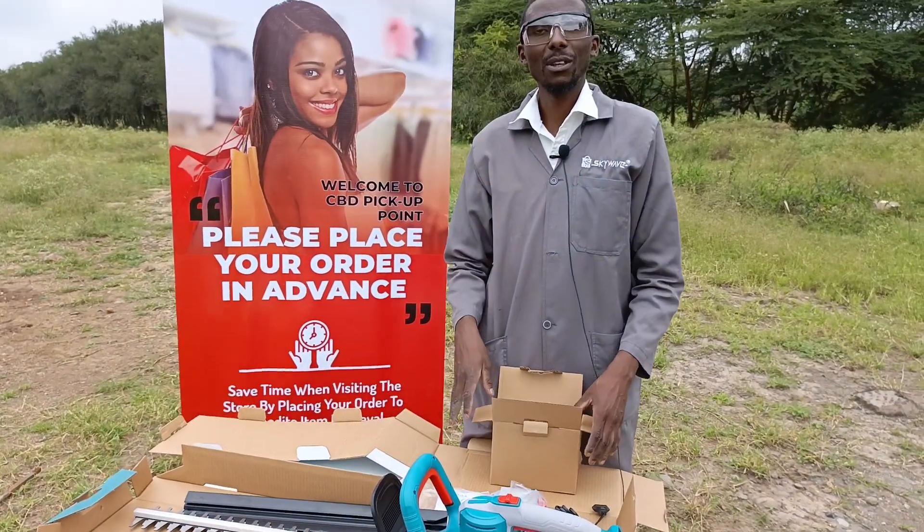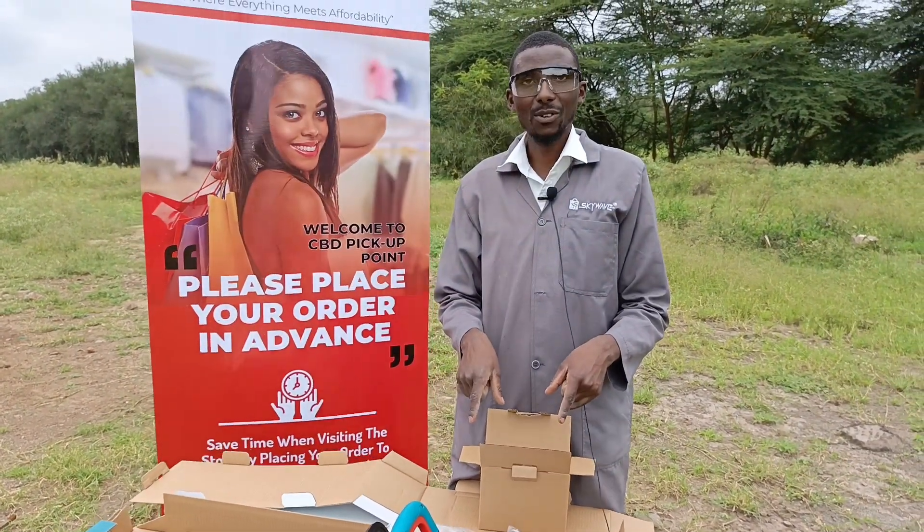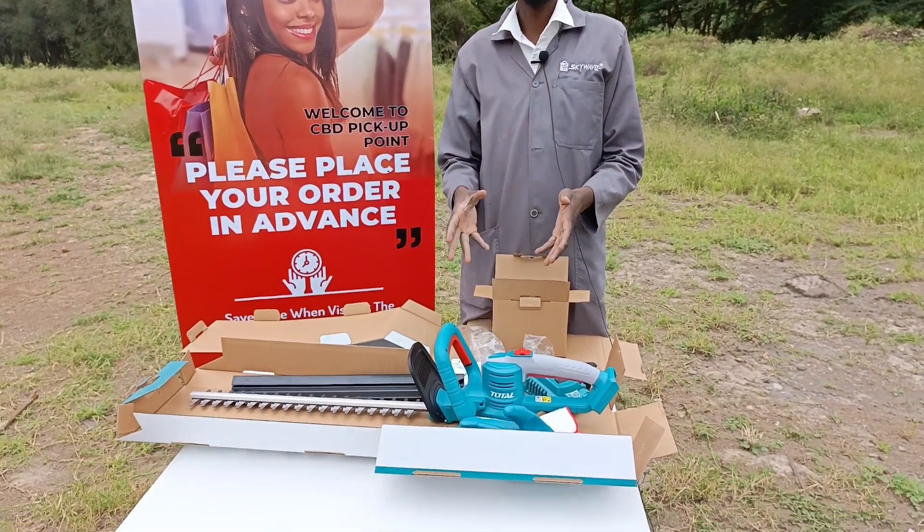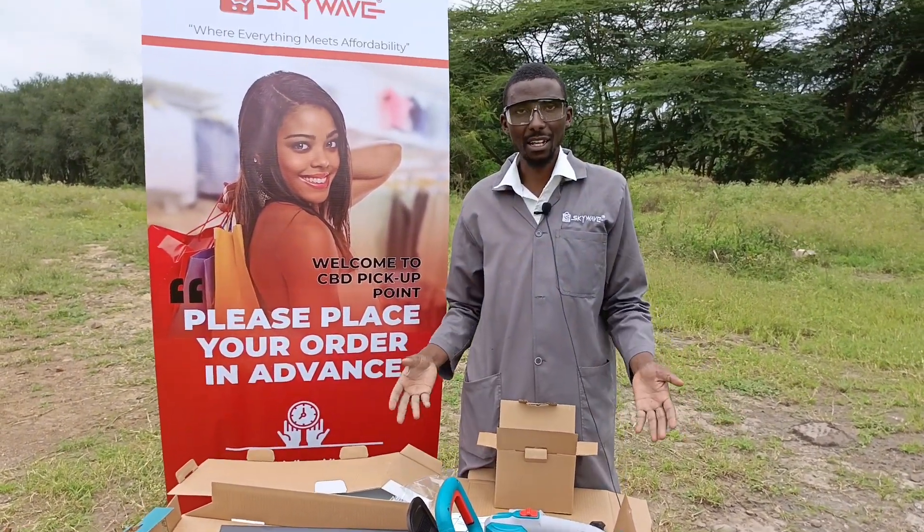So stay tuned guys for the next part of this video. You'll be able to see exactly where it's used and how to use it, how to connect it and everything like that.